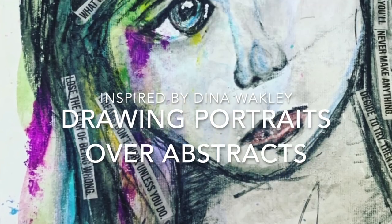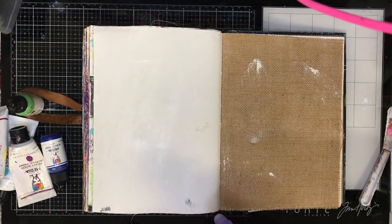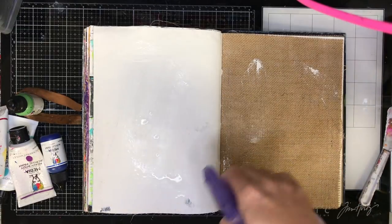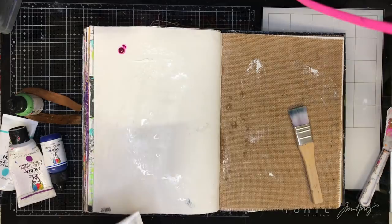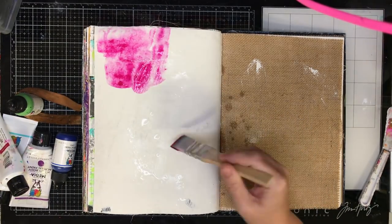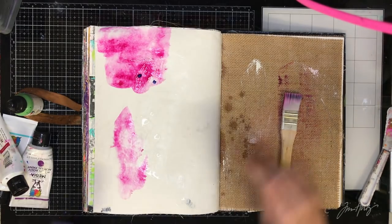Today I'm going to be doing another portrait over an abstract, and this is inspired by Dina Wakely from the Cloth Paper Scissors Faces magazine. It has six or seven different artists who show you lots of different ways to draw different portraits, and this portrait is based on the instructions from Dina Wakely.